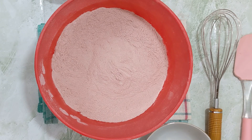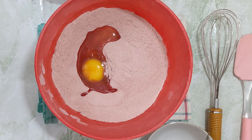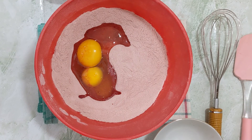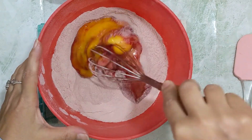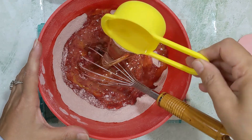You mix the flour mix and add 3 eggs, one by one. After that, break the yolks and mix it in. The second ingredient we are using is oil.